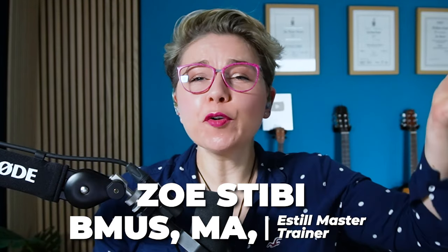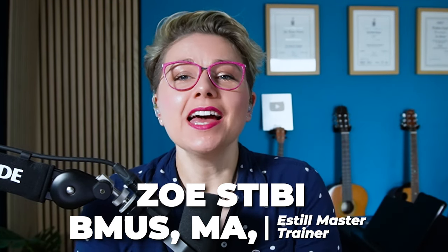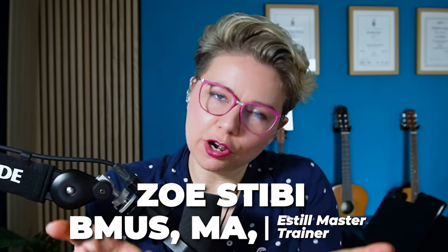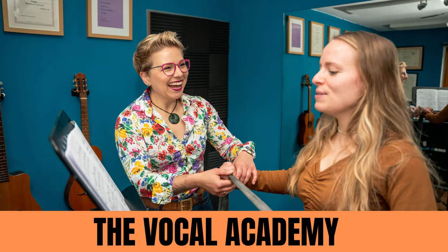Welcome, my name is Yesh Tibi and I'm a vocal coach with over 18 years of experience in teaching people like yourself how to sing. I honestly believe that anyone can learn to sing — you just have to be given the tools, shown how. That's why I've developed The Vocal Academy, my online singing school, to help you learn how to sing with more stability and less fluff, right from your own home. Check it out in the description below.